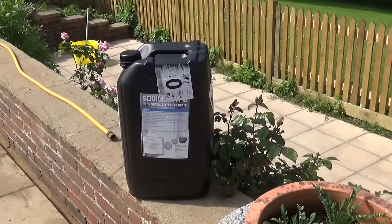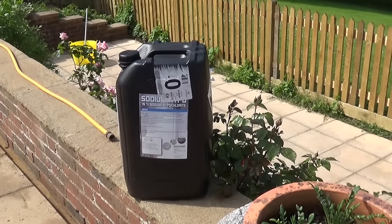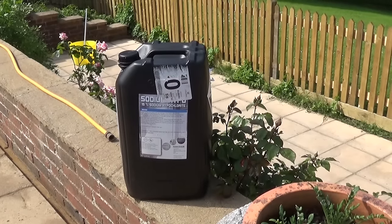What I'm going to do now is finish the nine litres and we'll see how far nine litres goes. This is a 25-litre drum of 15% sodium hypochlorite and I paid £28 for it.